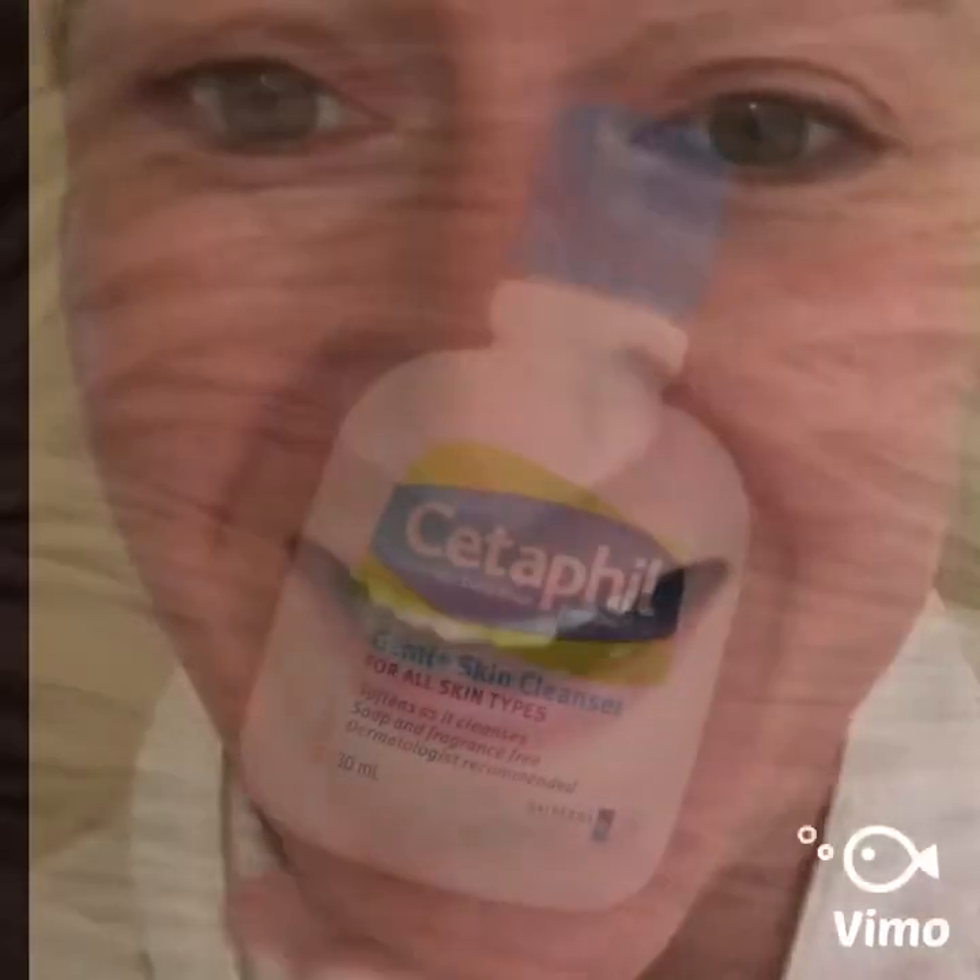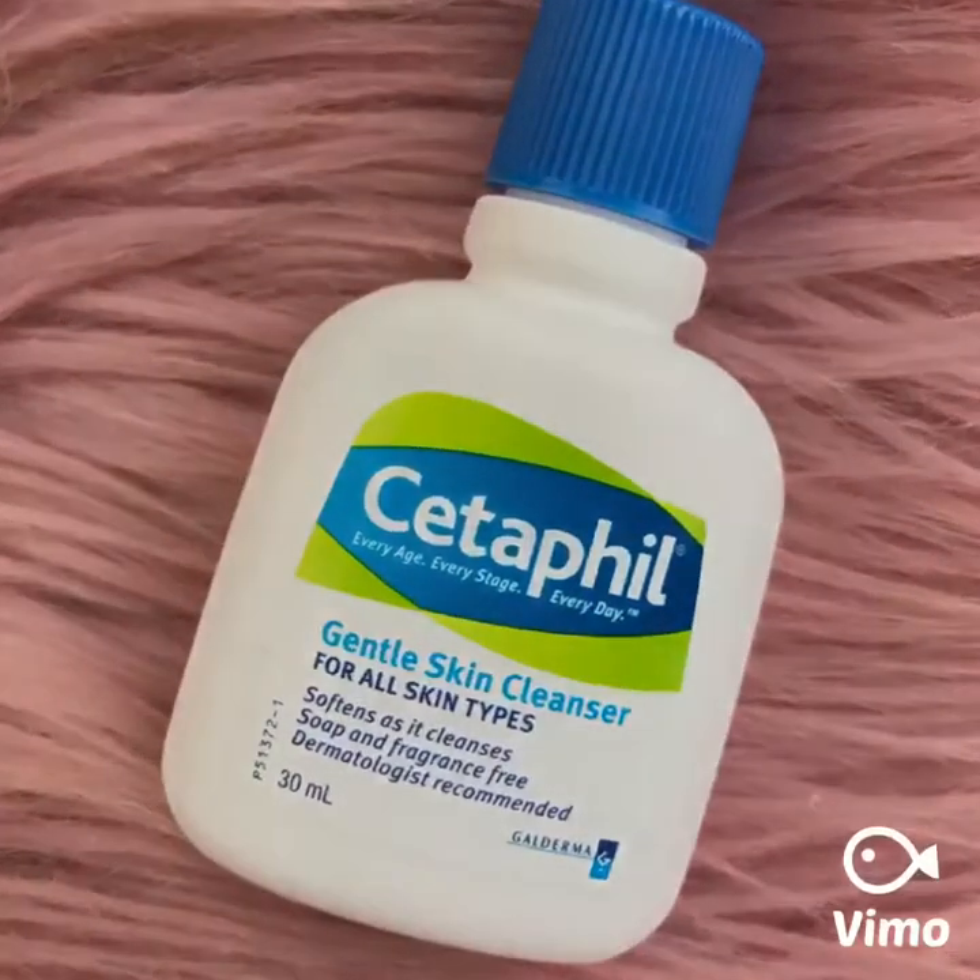I've got this gentle skin cleanser on right now, applying it to a slightly damp face and giving it a bit of a wash. It feels quite nice and creamy. I've rinsed it off — it's a little bit drying; for my skin I probably wouldn't use it all the time, but it does give a really good clean and there's nothing left.